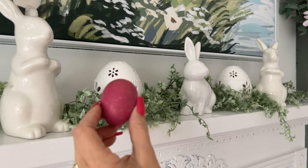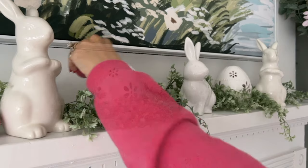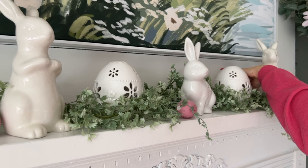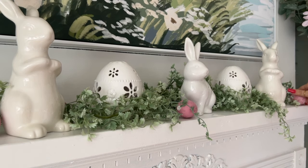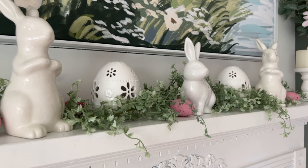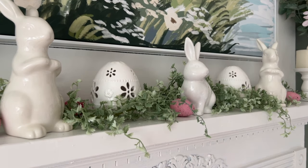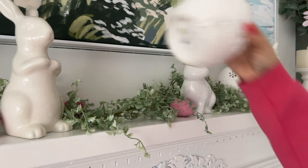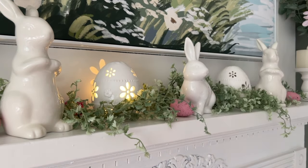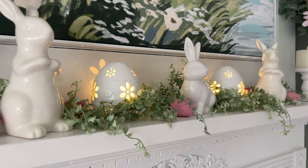And of course we have to add a little pop of color, and then I could even add in a little bit of candlelight. Speaking of light — I forgot to mention the best part — in case you missed my video last week, the eggs light up!